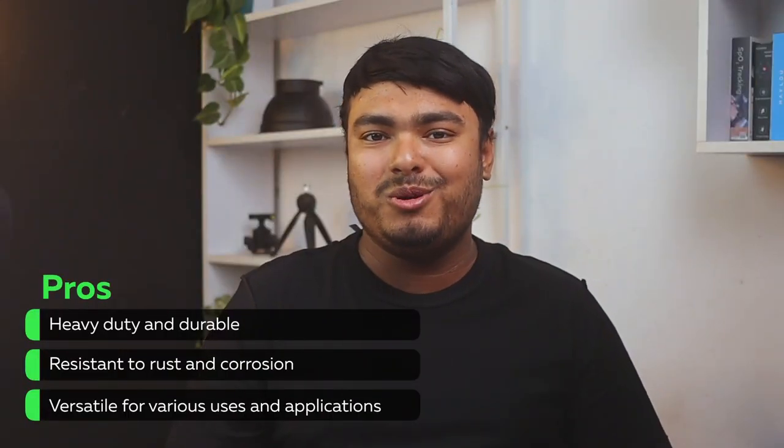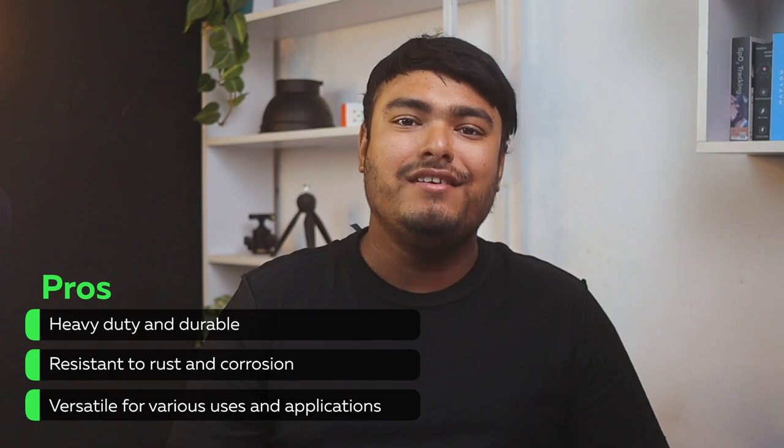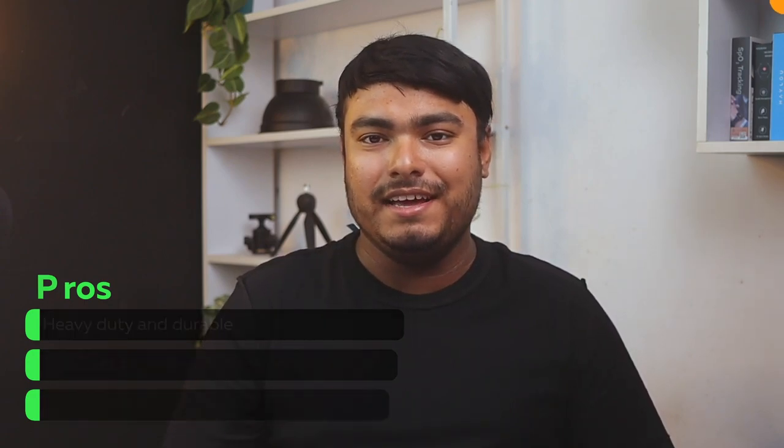Pros: heavy-duty and durable, resistant to rust and corrosion, versatile for various uses and applications. That's all for today guys, thanks for watching. Hope you enjoyed watching the video, and if you did, don't forget to leave a thumbs up. And if you are new to the channel, don't forget to subscribe.